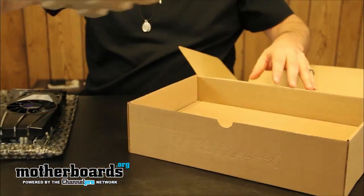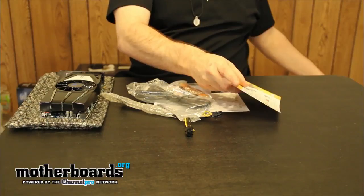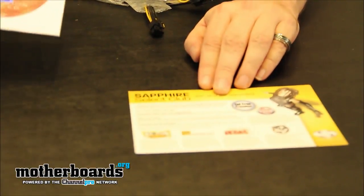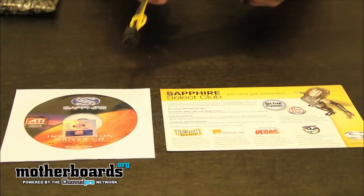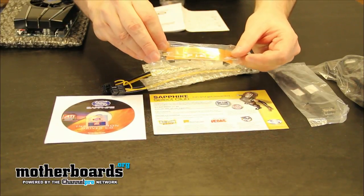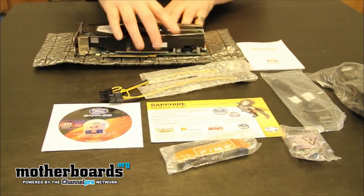Now we're going to take a look at the contents. We get another box within the side of a box — kind of redundant, but it happens on everything. Sapphire is known for giving a lot of stuff inside their boxes. They don't cheese you at all — they want your business and they're giving you a lot of stuff. So right off: Sapphire Select Club card, Sapphire CD. You get two Molex to six-pin power connectors, great for folks who have old power supplies. You get the mini HDMI and the standard HDMI cable, the high-speed HDMI cable. The crossfire bridge, always included in their cards. You get a quick installation guide, and a DVI to standard VGA adapter, which is pretty old school. Here is everything that comes inside of the box.